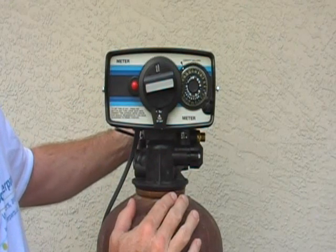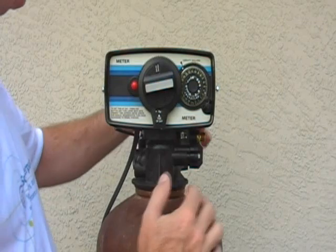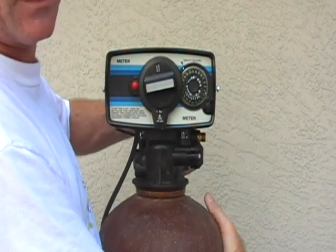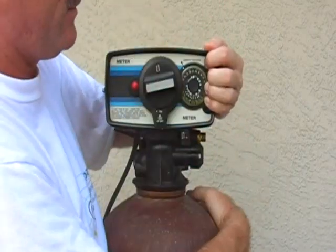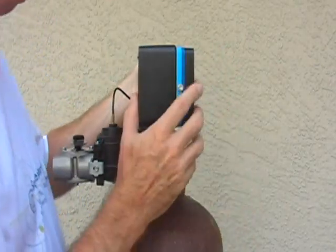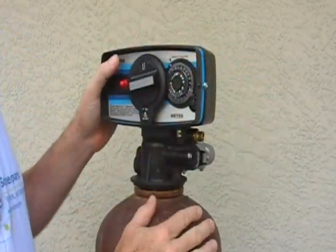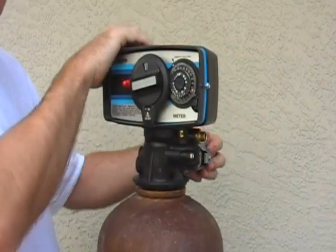Now comes the hard part. It helps if you have two people, though usually you can do it with one. You must grab onto the tank — knowing you're going to get some fiberglass on you — and pull towards yourself with your left hand or whatever it takes to get it started. That's why you might want somebody to hold the tank so you can easily use two hands to turn the valve.